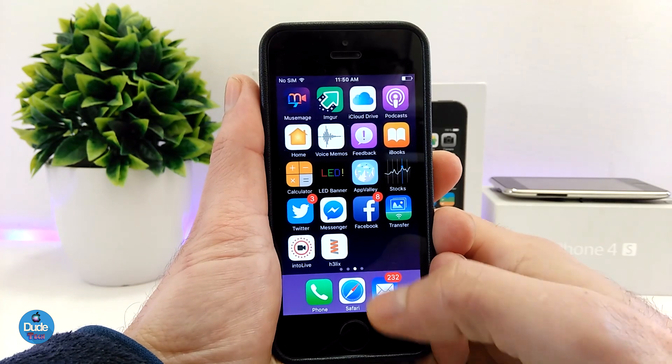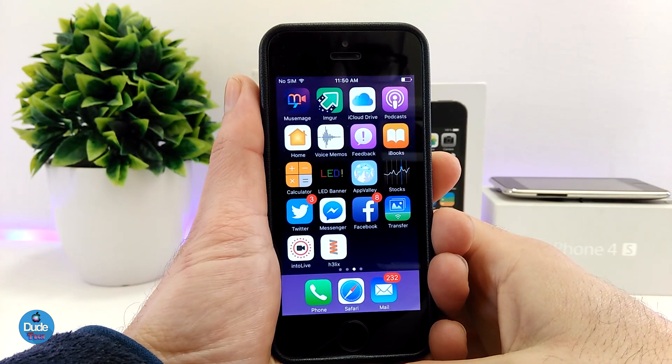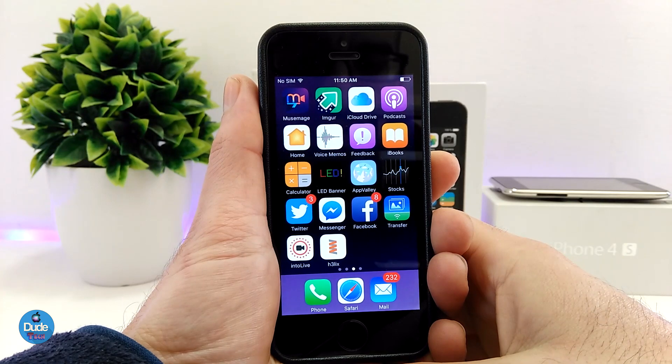I just want to mention something. This jailbreak is going to be, as I said, just for the 32-bit devices running iOS 10 up to 10.3.3. And this jailbreak is going to be an untethered jailbreak.